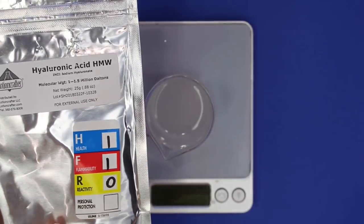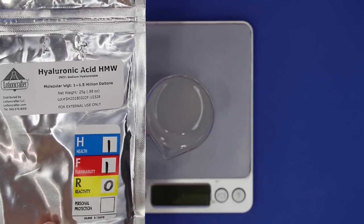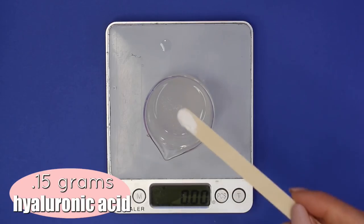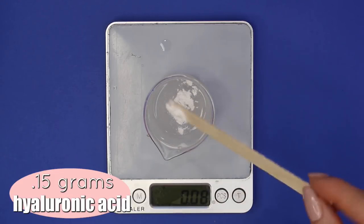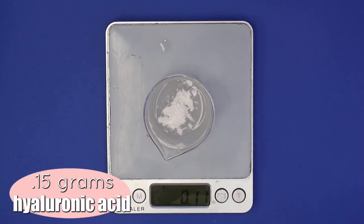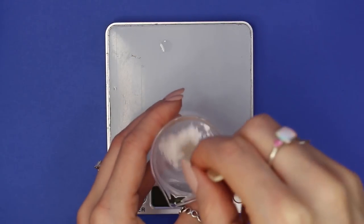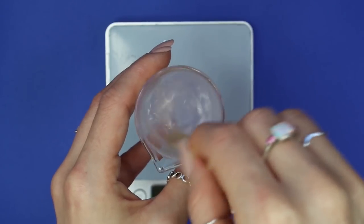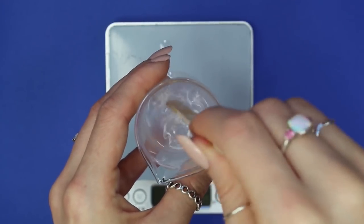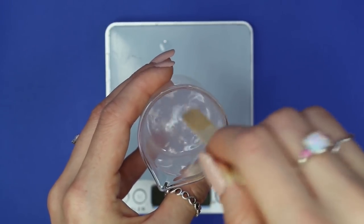Now it's time to add the hyaluronic acid. If you don't know what hyaluronic acid is, I'll link below to where you can purchase it and read more about it. It acts as a gelling ingredient and is great for filling in fine lines and wrinkles. I added in 0.15 grams. It needs to be a hyaluronic acid with 1 to 1.5 million daltons in order for it to gel — any other molecular weight won't make it jelly, it'll just be a more liquidy serum.